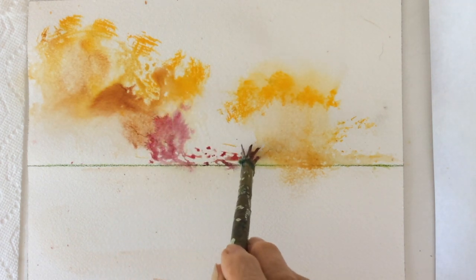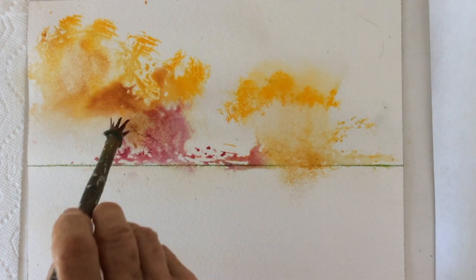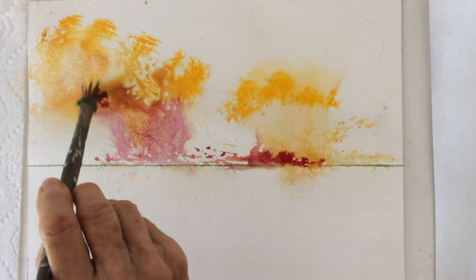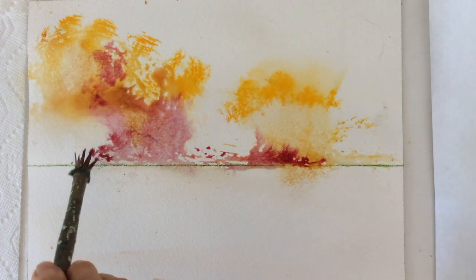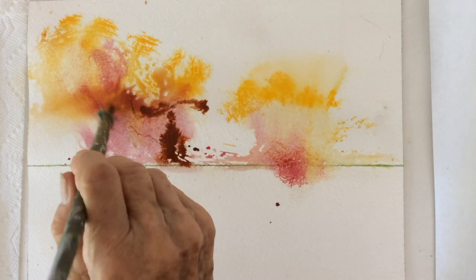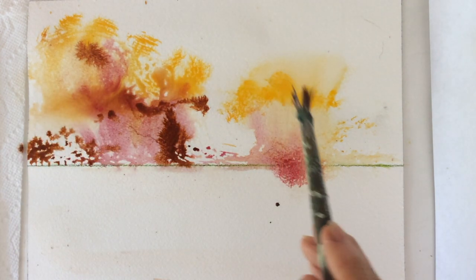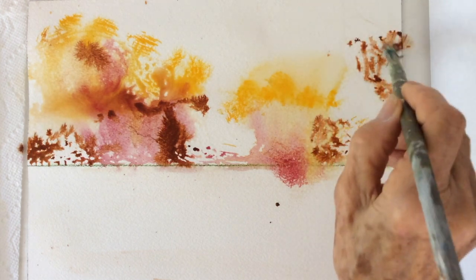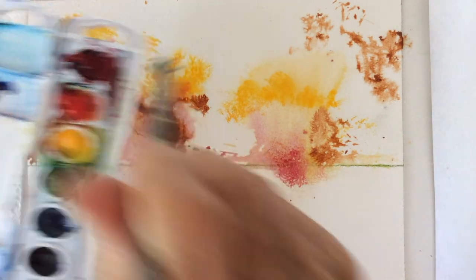As you see the paper is quite damp. Adding more burnt sienna, alternating with crimson red.